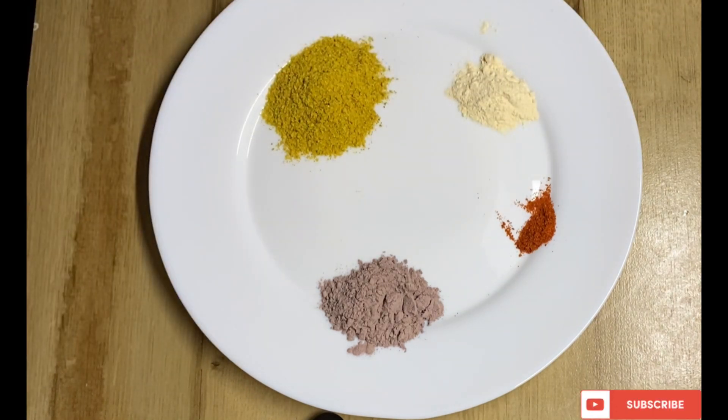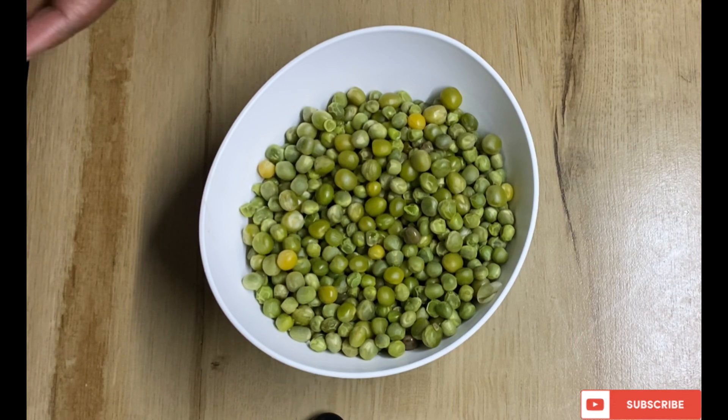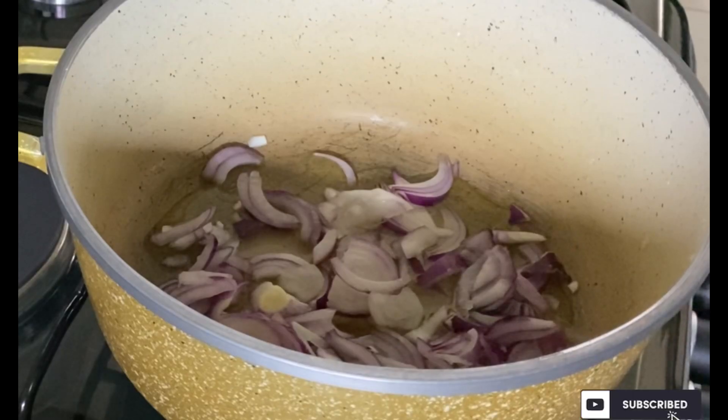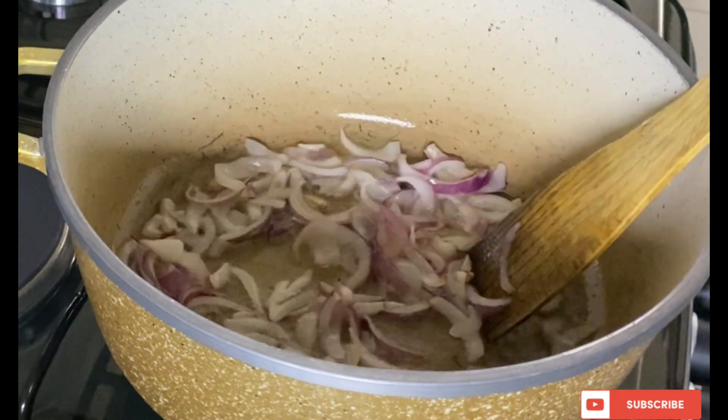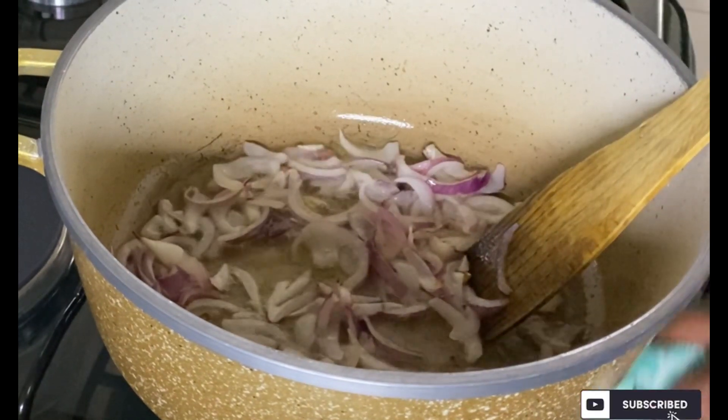My green peas are partially boiled and I'll go ahead and fry them in my pot. I'll sauté my onions till they are well cooked.